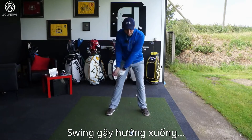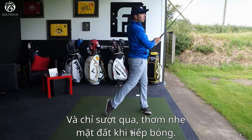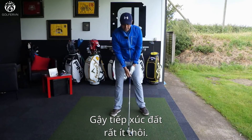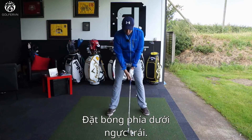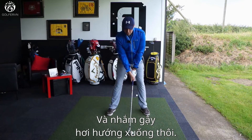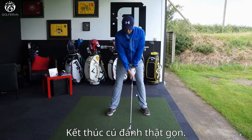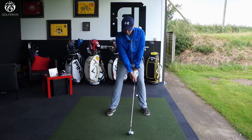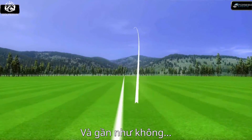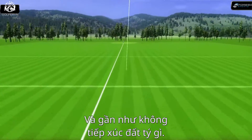A downward blow can happen where the ground almost just gets kissed, almost brushed as it's making contact — very little ground contact indeed. So ball underneath my left pec, sternum over the top of the club head, aiming to hit slightly down but catch it very, very clean. And there's hardly any contact with the ground whatsoever — it was a nice shot, you could almost only hear the ball.